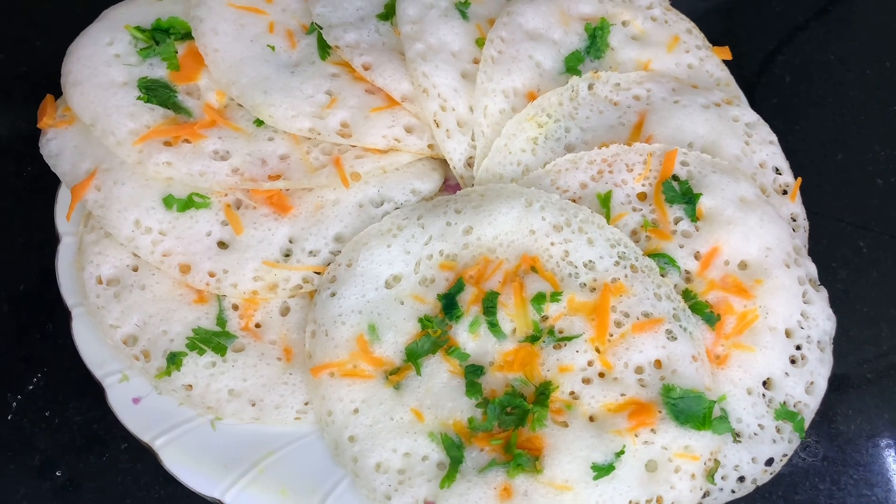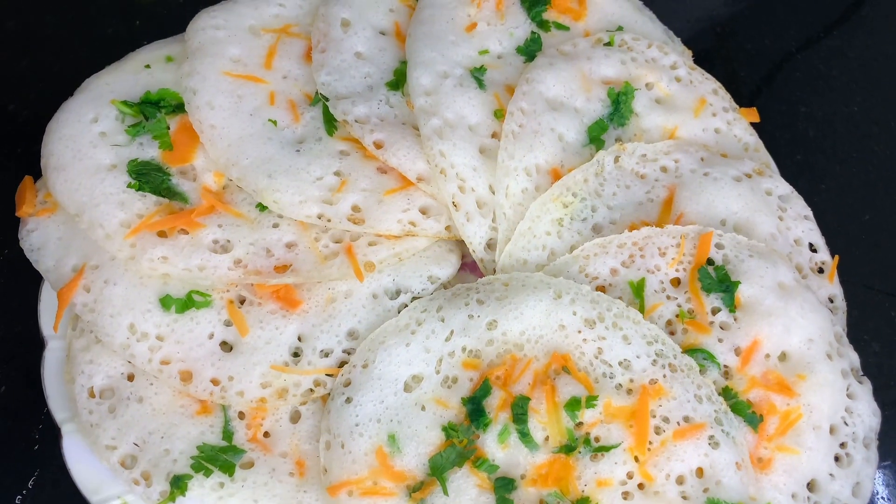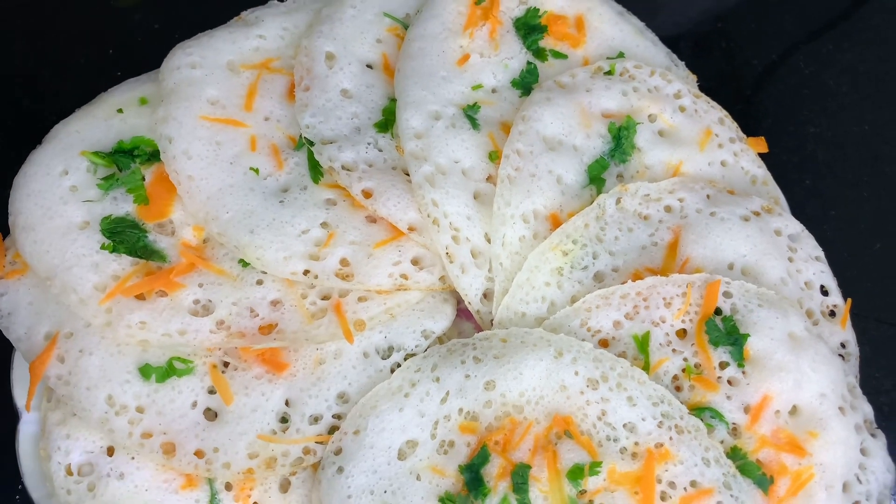Hi, welcome back! This is a breakfast item for dinner. This is a recipe for dinner — I'm going to make a little taste.